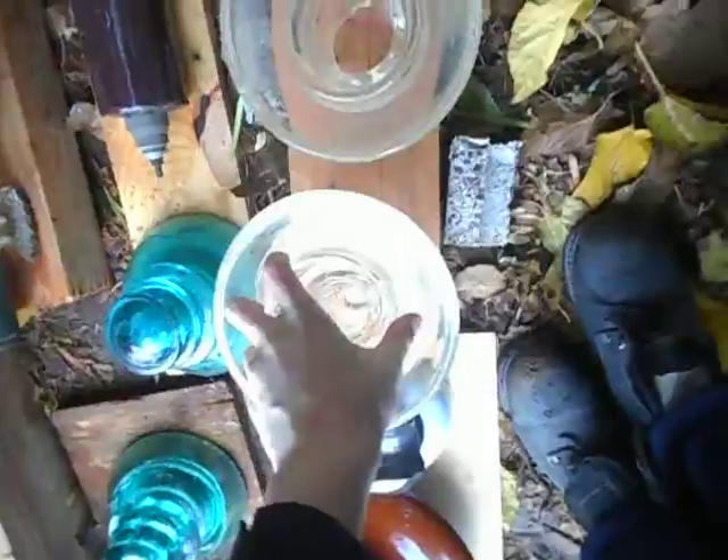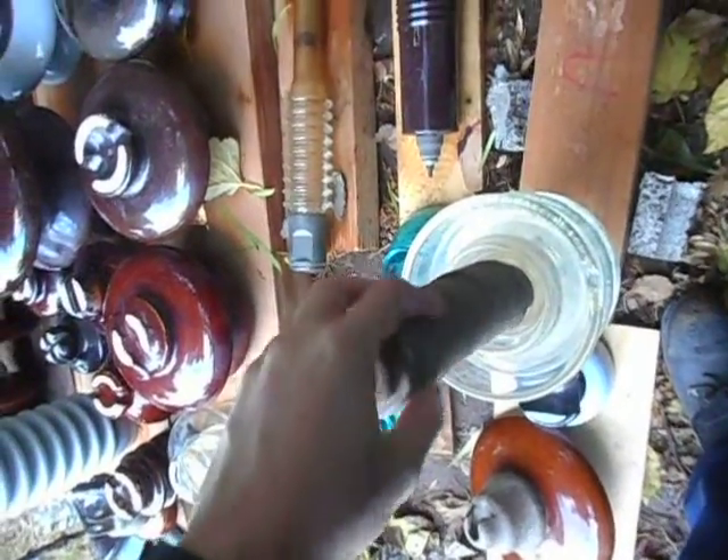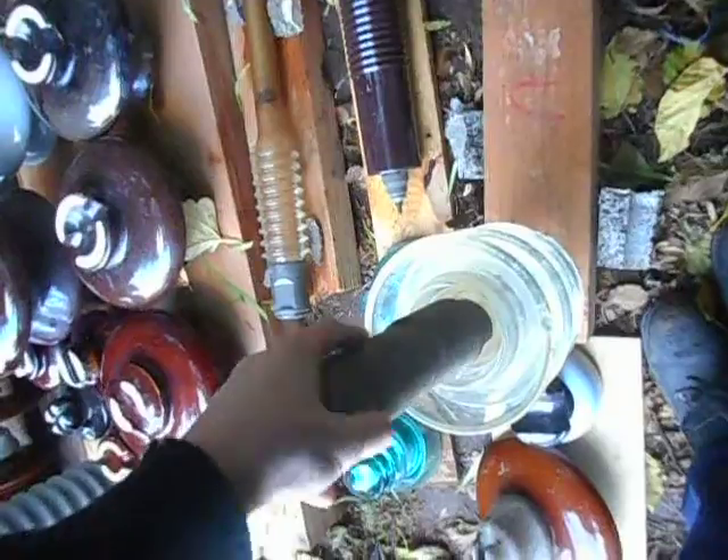These are part of an insulator called a Montana stacker. If you live in Montana you've probably seen these. The way these work, you've got three parts which go inside of each other — they just go inside like that, with a little caterpillar-y thing going on. The pin goes in and screws in just like that. There you go — that is a Montana stacker.